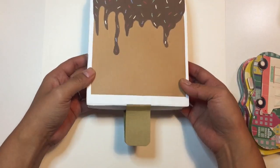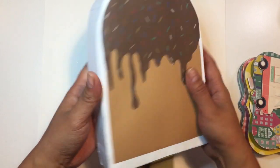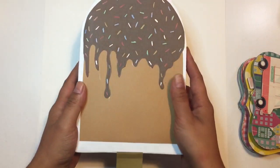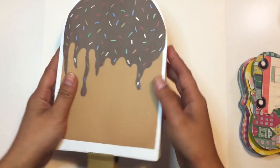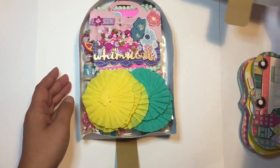Like this ice cream box. She did a video on this and how cute is this? I absolutely love it. It's so creative. It looks like she used gel pens for the sprinkles and I just love it. She made it by hand, no cut file. Super cute.